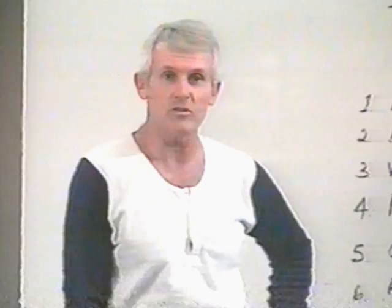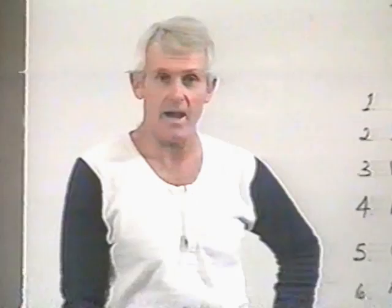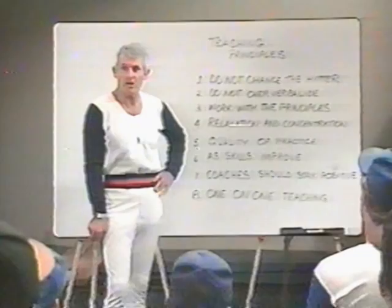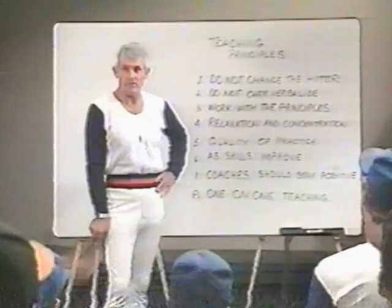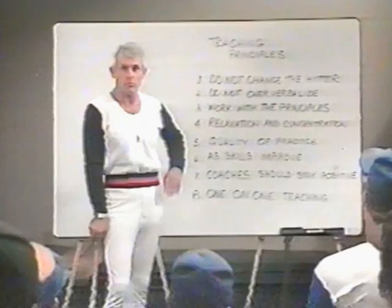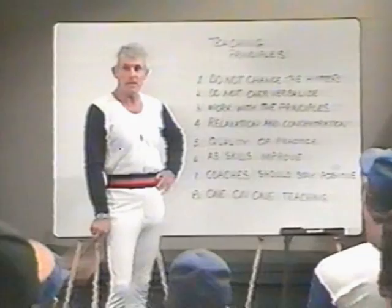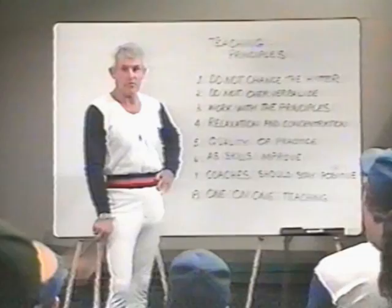Relaxation and concentration are skills to be practiced. What we want to avoid is wild swinging and meaningless practice, because what we do in a game is what we do in practice. Make sure that the quality of the relaxation and the concentration is there. Never take the practice beyond the point where he can practice properly. If the hitter has more repetitions than he can handle, then he's etching the wrong things into his nervous system. As skills improve, then you can start working with smaller muscle groups, but early in the learning process, work with larger muscle groups.